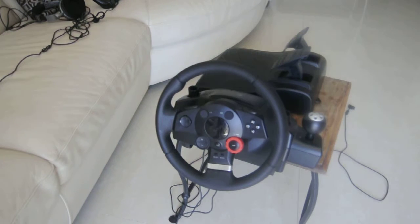Hi everyone, Nil Abu here. Today I'm going to be showing you the Driving Force GT, made for Gran Turismo 5 and for the PC. So let's just get into it.